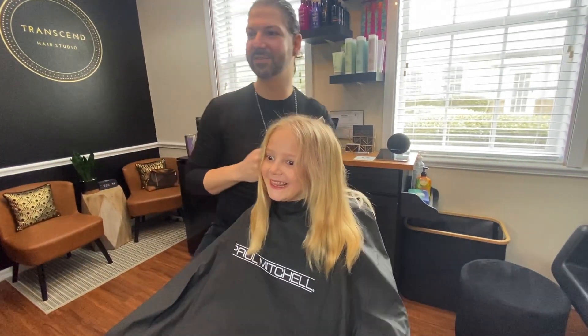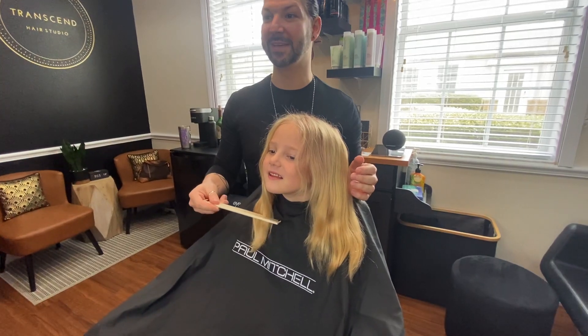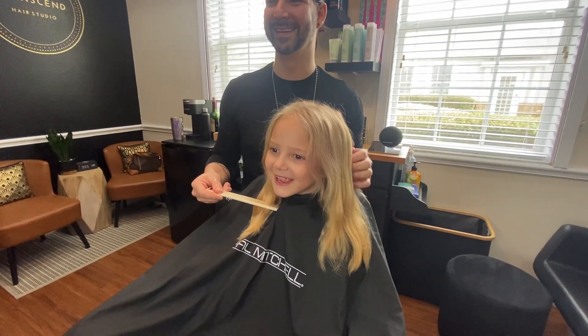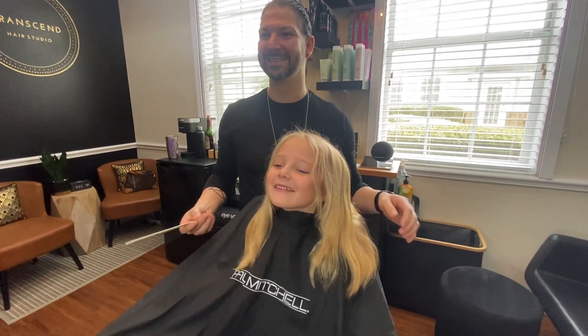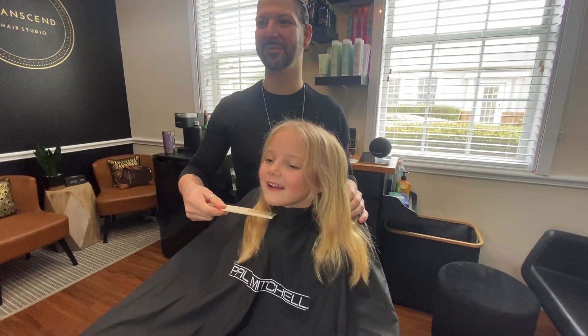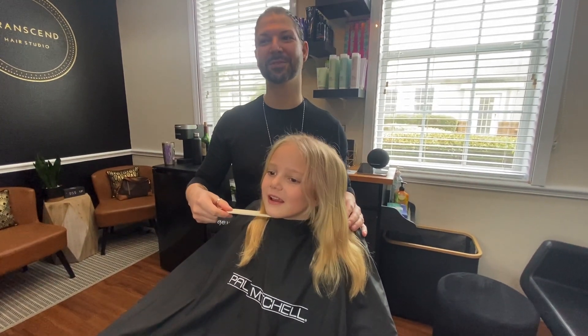Now look in the mirror. So you want it to come to like right here? No, like up here. Shorter? Yeah. Like how short? So your shoulders are here. So how about do we want to go to like kind of like right where your shoulders are?